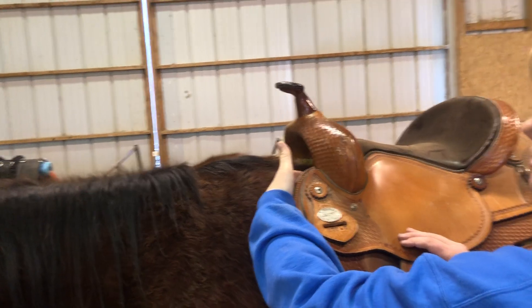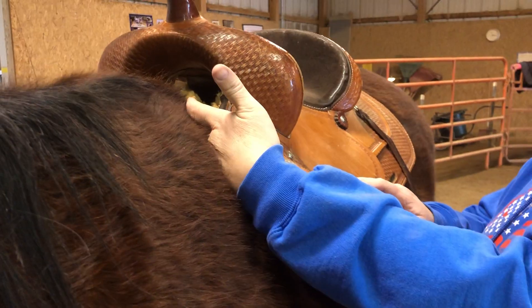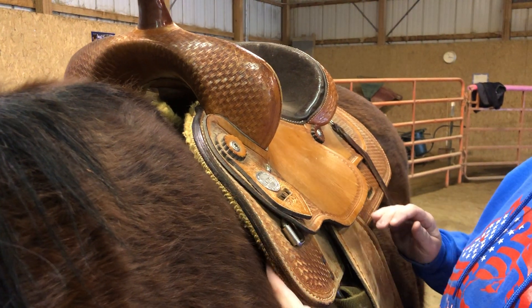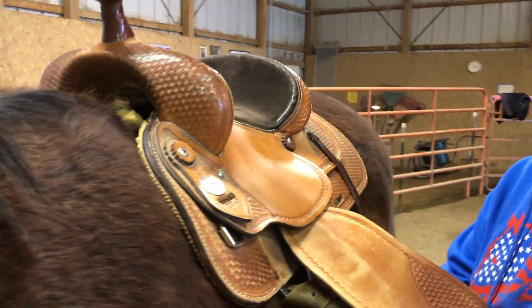But when I run my fingers down this front jockey, he's got a pinch point right here where this concho is — it's very tight — and then it's nice and comfortable from here down. So the weel pinches his withers a little.